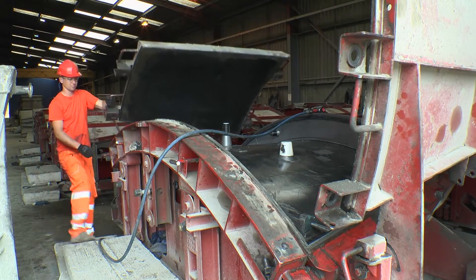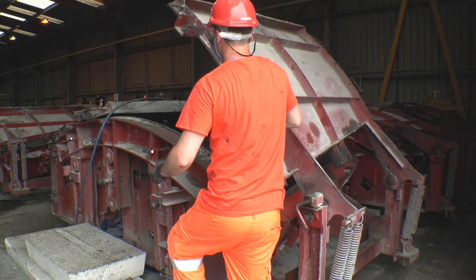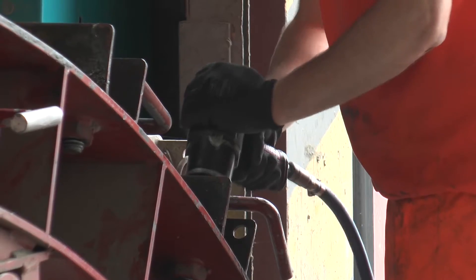After the gasket and fittings have been inspected, the mould lids are closed and locked shut, ready for the concrete to be poured.